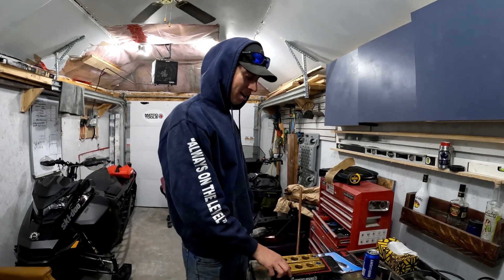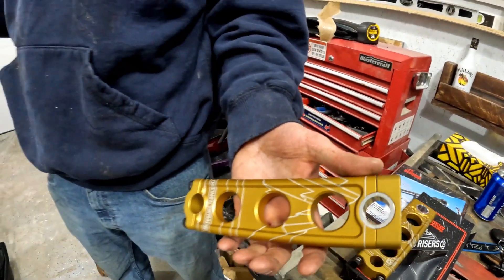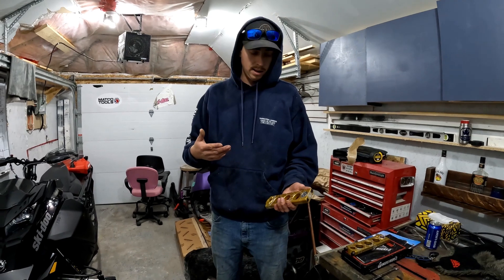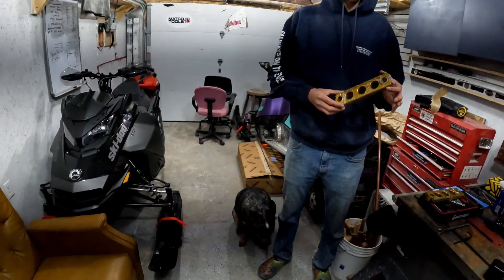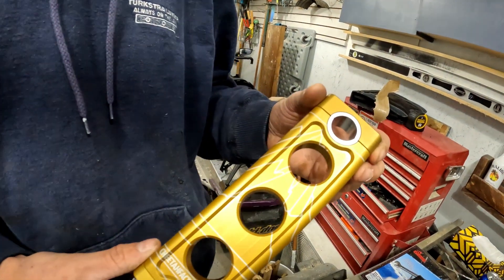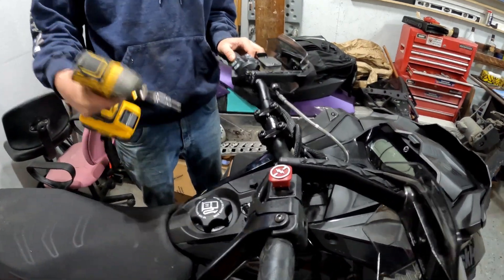Today I'm gonna be working on the Backcountry 850 again. I'm a taller guy, like six foot six, so the 4.7-inch risers that come on the Backcountry — I rode it once with them just to see how they were, but I was kind of hunched over too weird and it wasn't working for me. So I went on Cheetah Factory Racing and got myself a set of seven-inch gold bar risers — the knucks bar risers — and today we're gonna be putting them on my Backcountry.